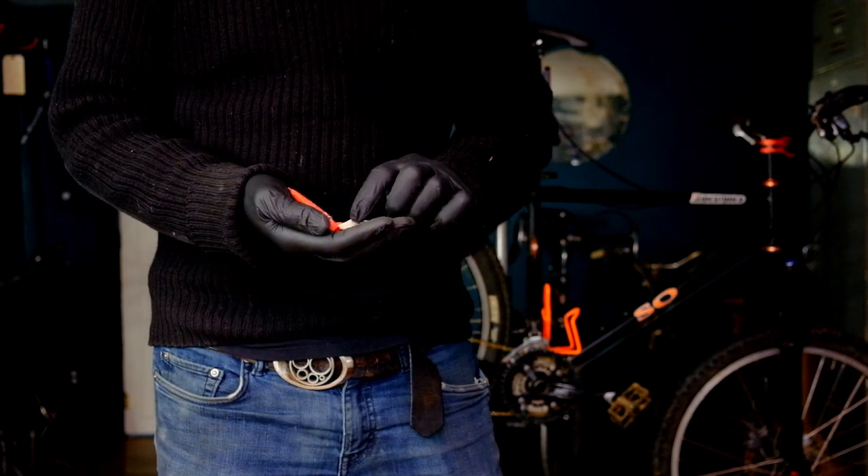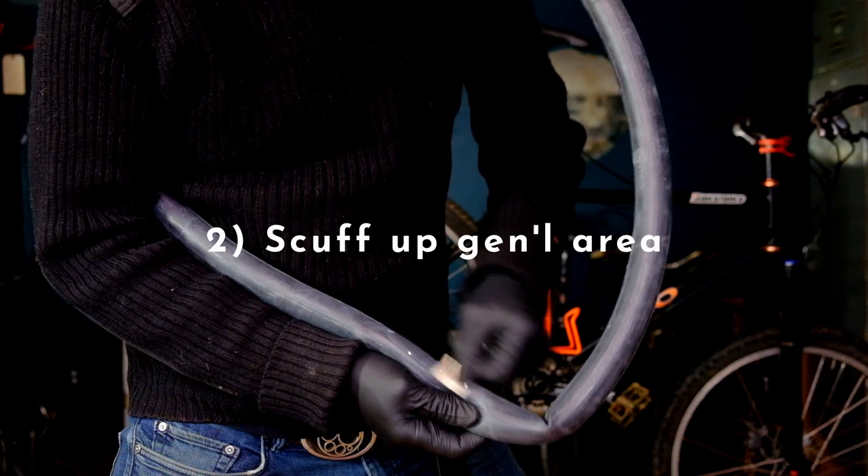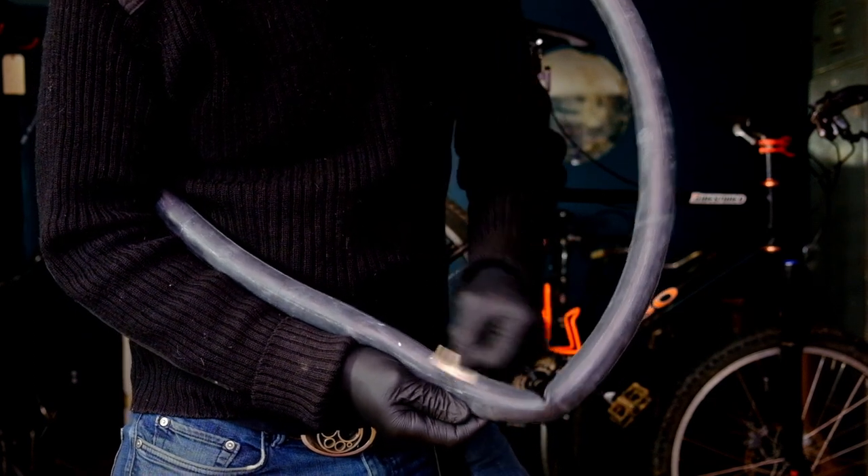Using the sandpaper, rough up the surface around the hole. You want to get through the hard dried-out surface of the tube so the vulc fluid can soak in before it dries. Count on about three minutes of vigorous sanding per hole.